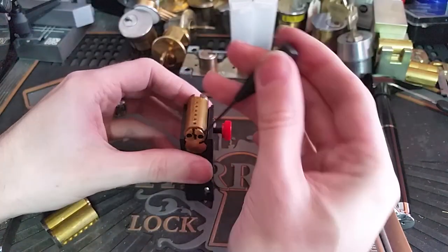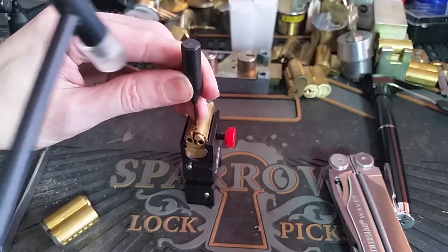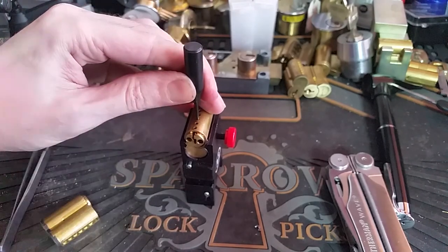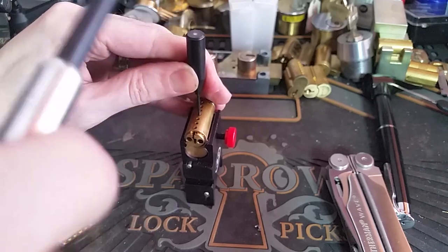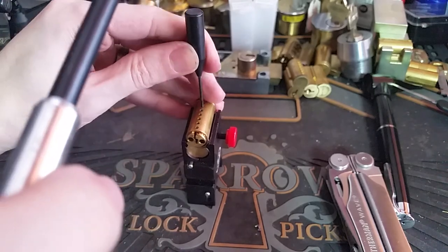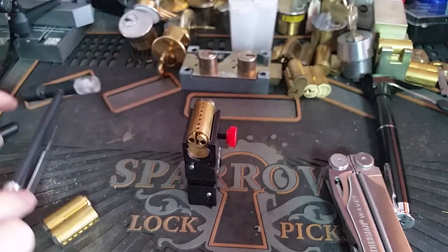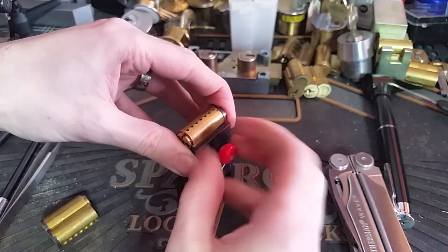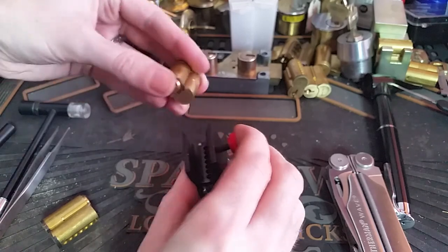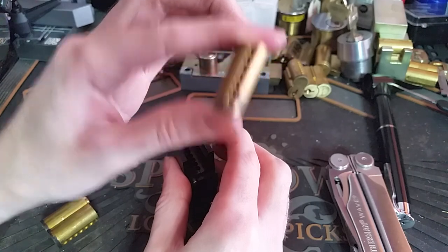We're going to get our ejector tool, seated in the little hole, press down, and eject all those pins. The cylinders should now be empty. You can see all the chambers are empty now.